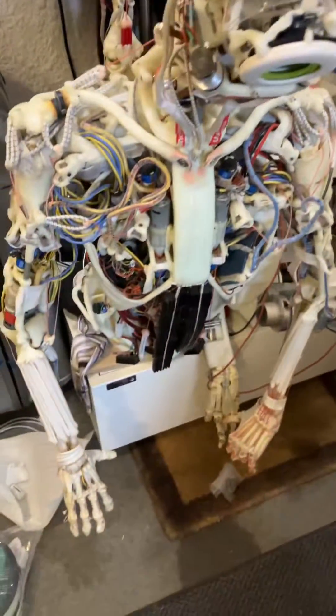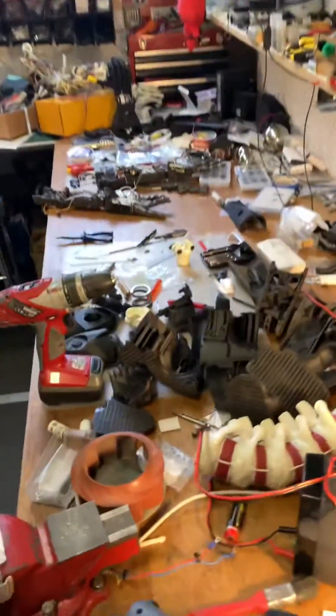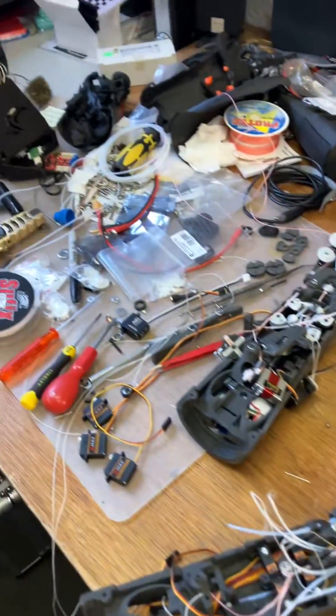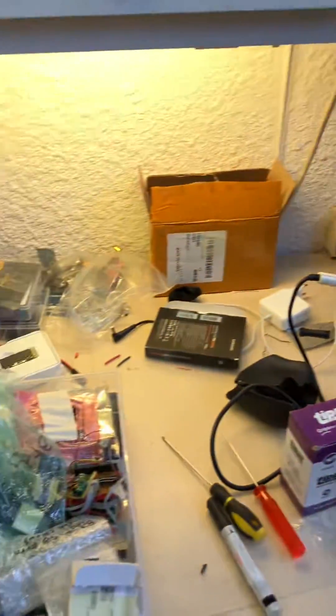In case you're wondering what it takes, what a lab looks like that builds these kind of robots — this is the state I've got to when it's just time to clean up.